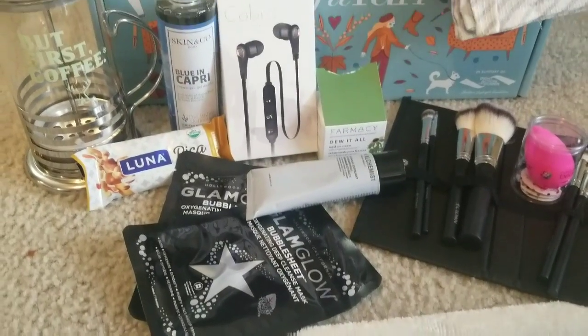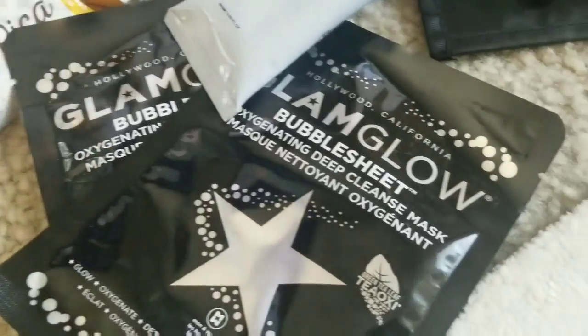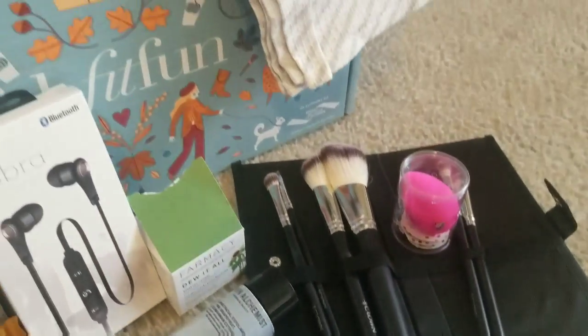Hope you enjoyed the FabFitFun unboxing — as always it was a pleasure sitting here with you guys. I will be vlogging today, hopefully. If you haven't subscribed to this channel, please feel free to do so, and make sure you turn on your notifications because YouTube doesn't always let you know when I upload. Hugs and kisses everyone — stay blessed, stay positive, stay prayed up, don't let anyone dictate your mood, do something good for yourself, and always do something good for somebody else. Check down below for all the FabFitFun information — see you in the next video!